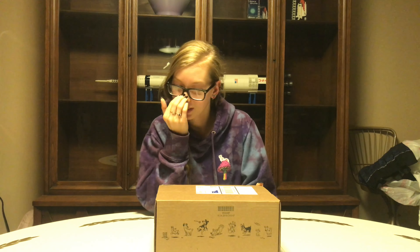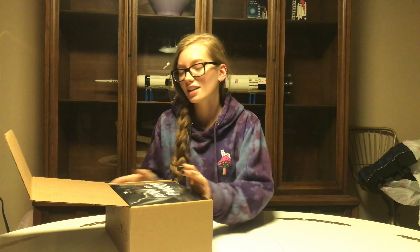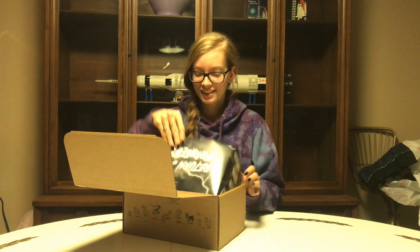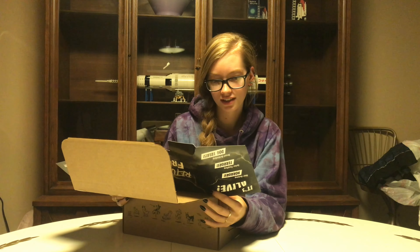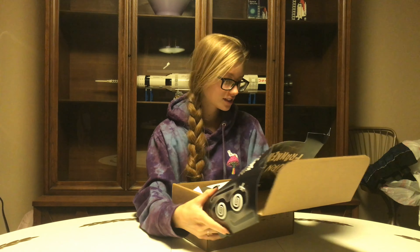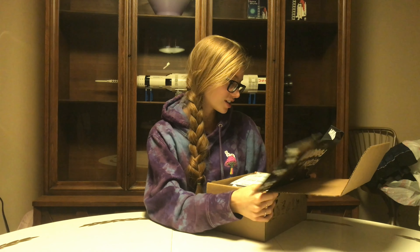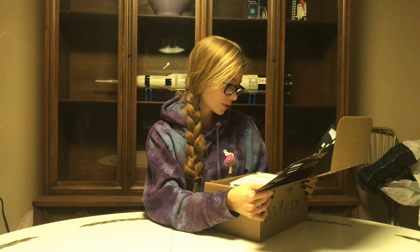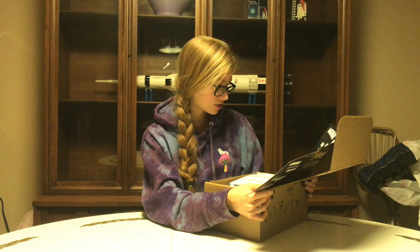Hello everyone, so today I'm going to be unboxing the October BarkBox, which I really hope is Halloween themed because I love Halloween. It says 'Return of the Franken Toys.' There's goggles to cut out and you can pose with your dog. You can mix and match the toys in this BarkBox to make original monsters, or split them apart to make twice the playtime.